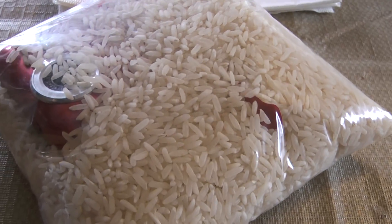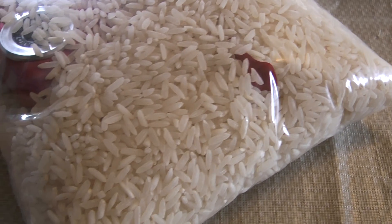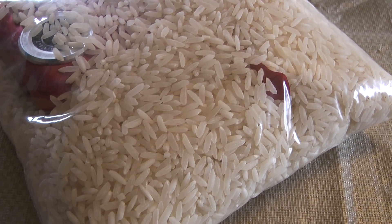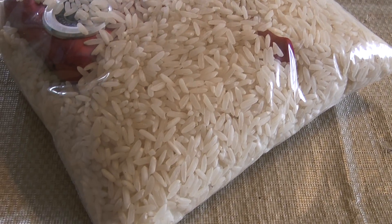All right, there it is — a bag of rice with my HD camera that accidentally got put in a glass of water. We're going to see if it's dried out and works.